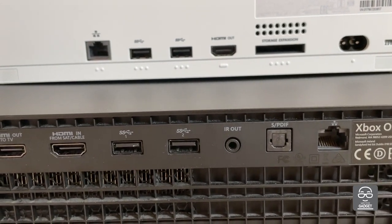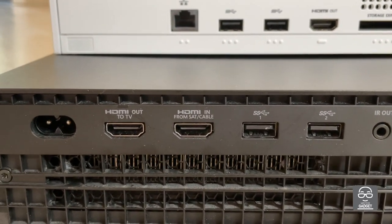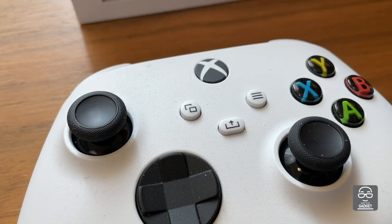In the previous version, there was a wired connector as well, for headphones for example. And we see input and output for HDMI as well.